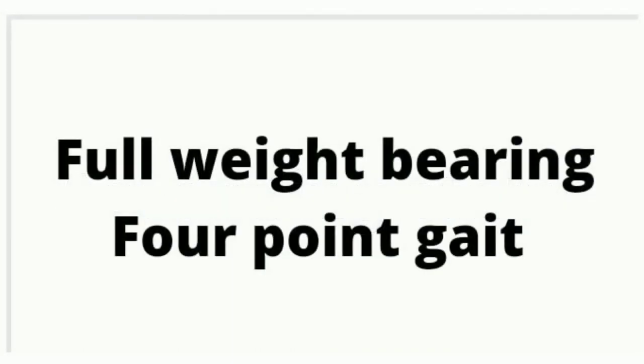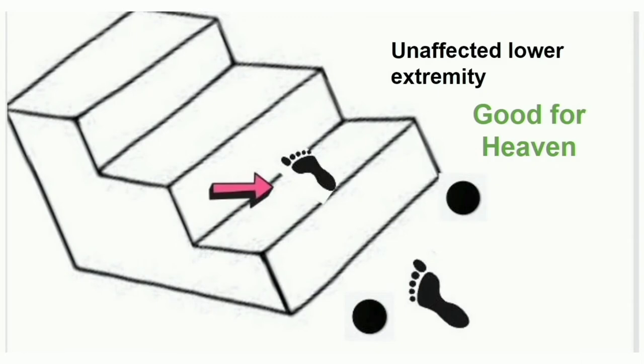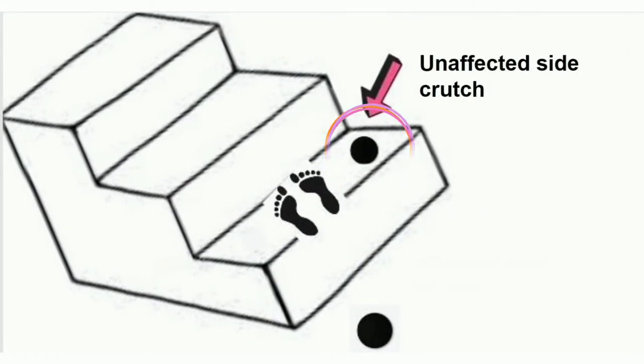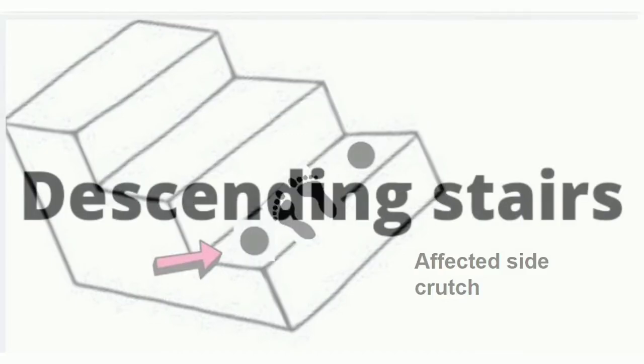First, ascending stairs with full weight bearing four point gait. In accordance with the rule 'good for heaven': first point, place the unaffected side lower extremity; second point, place the affected side lower extremity with full weight bearing; third point, unaffected side crutch; fourth point, affected side crutch.